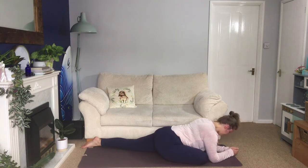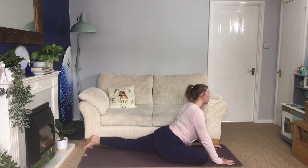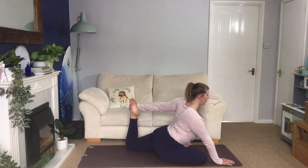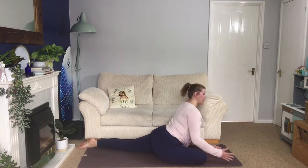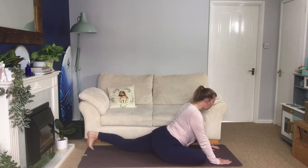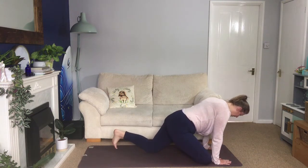Lift your chest slightly and come up onto your hands. This option is just for those that feel really comfortable here — you're going to bend your back knee, see if you can reach around and find your foot. Pause there, take a deep breath, and then release. The full pose would be with your bent knee and arms coming up overhead, but that's more advanced than beginner yoga here, so we're going to just stop there. Tuck your left toes, walk your knee further in towards the body so your hips start to lift, and then come up into downward facing dog.